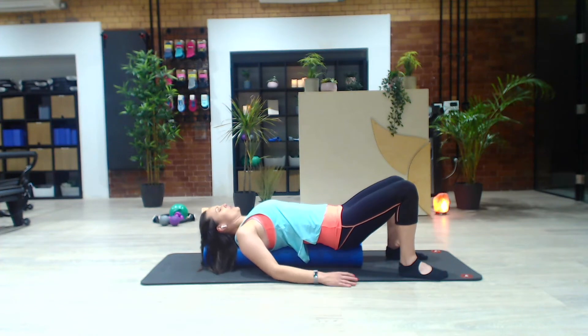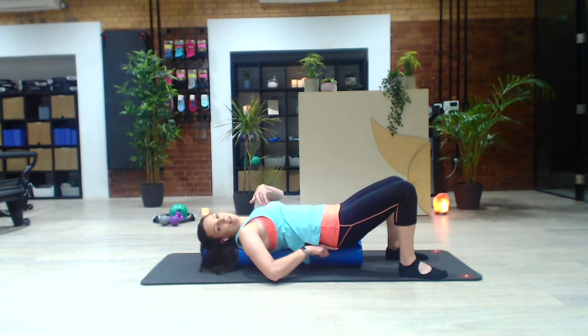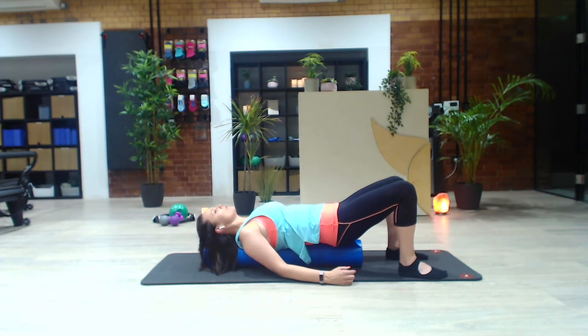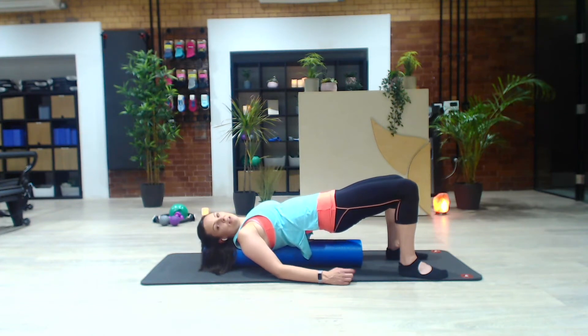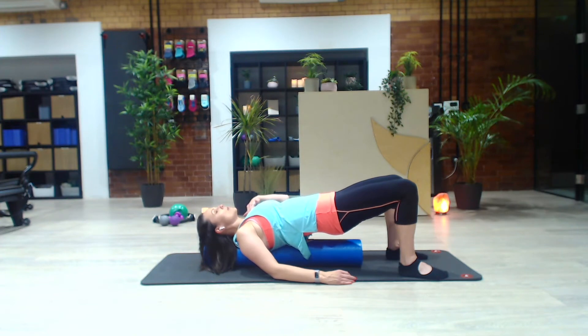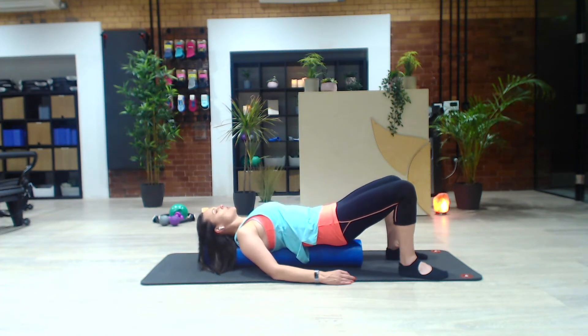My other favourite thing to do is just some bridging on the roller. Arms just come down by your side. Just think about gently pressing the breastbone back into the roller and notice how that starts to pick up the pelvis. There's a feeling like you could pull your feet in towards you and that would lengthen the pelvis up. Stand down with your feet, feel the front of the hips open, the sitting bones reaching long. Nice breath in here — on your exhale, feel your breastbone dropping away from your chin. Your thoracic spine is going to come down onto that roller and just enjoy the massage that it gives you here.